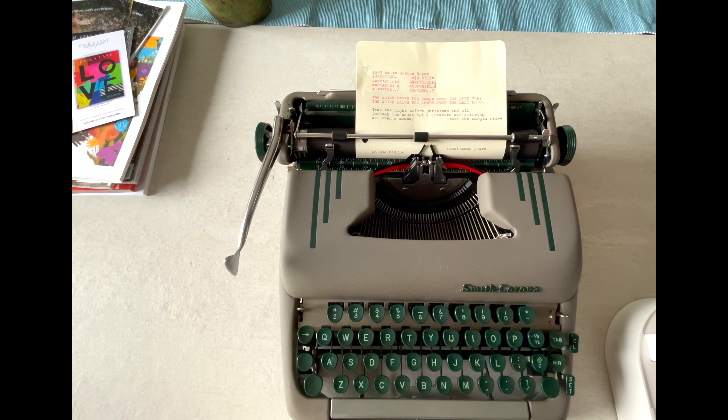That is the basics of the Smith Corona Super. Most typewriters are pretty much the same once you figure out one, but each one has its little nuances, and it's nice to have a tutorial for your specific typewriter. I hope this was helpful. If you've got one, get yours out and follow along. I appreciate you watching — please give us a thumbs up, subscribe to our channel, and leave any questions in the comments. I try to check them about once a month. Have a great day and happy typing!